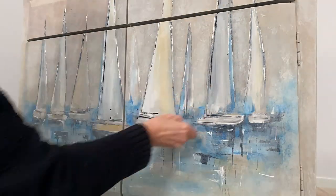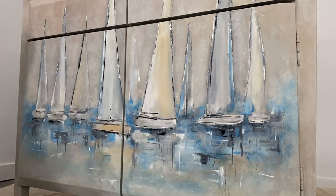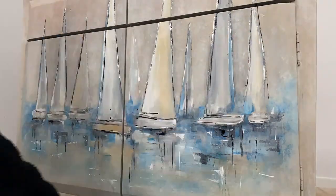To give it one more little bit of pop, I went back around with the palette knife and added a little more black and white just to bring back dimension and depth to the piece.